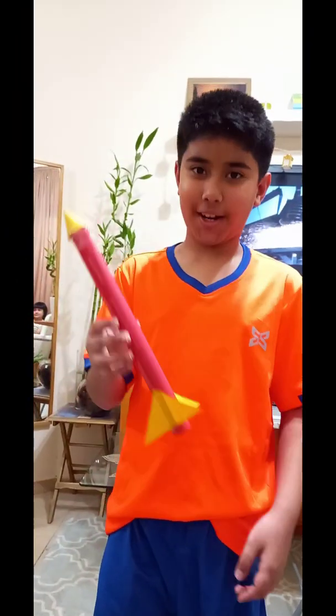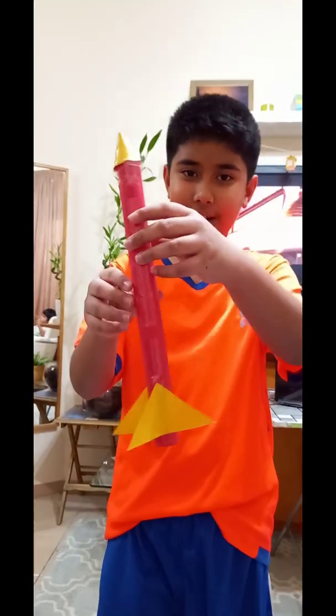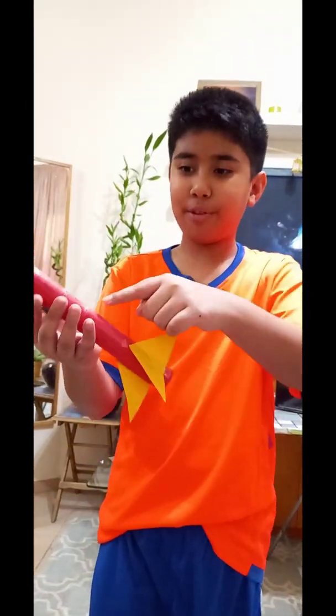For the rocket, you will need some paper of any color you like. For me, I choose yellow and red.